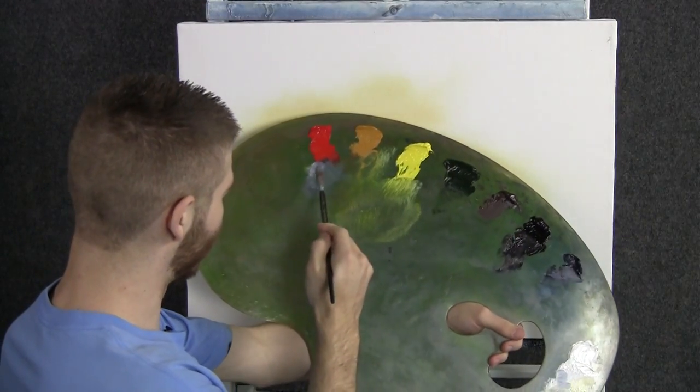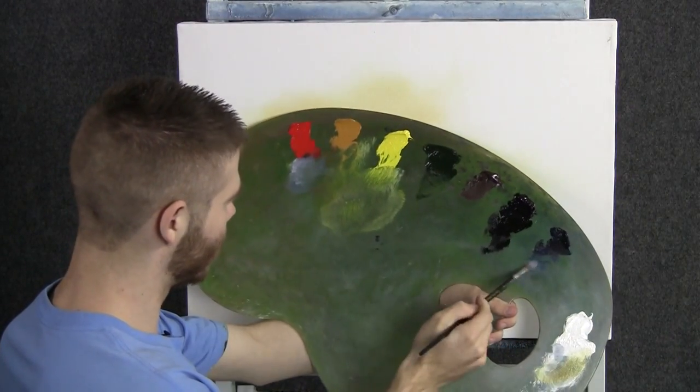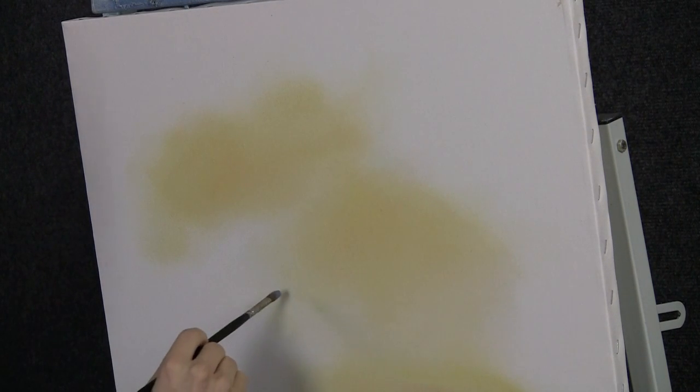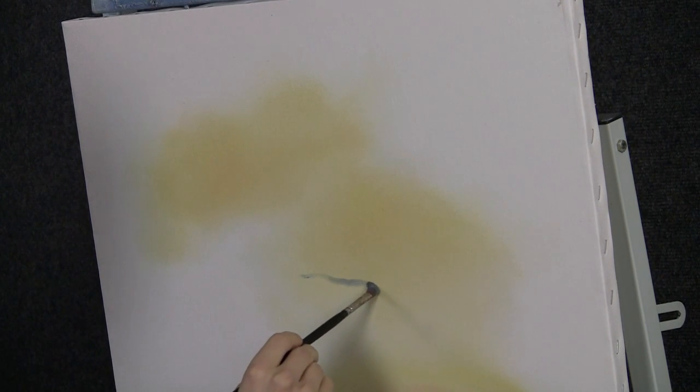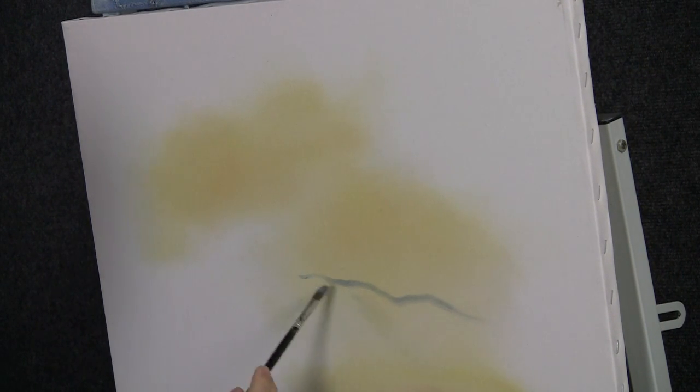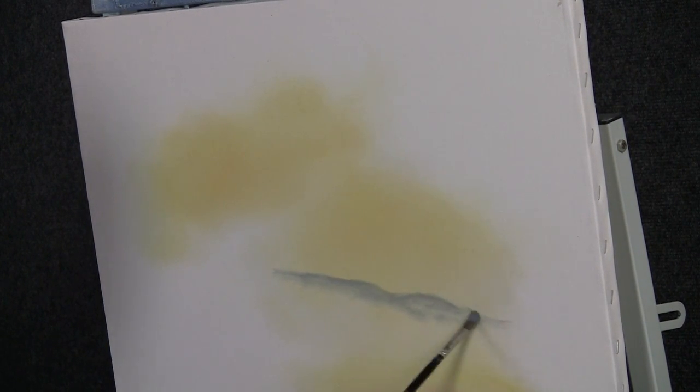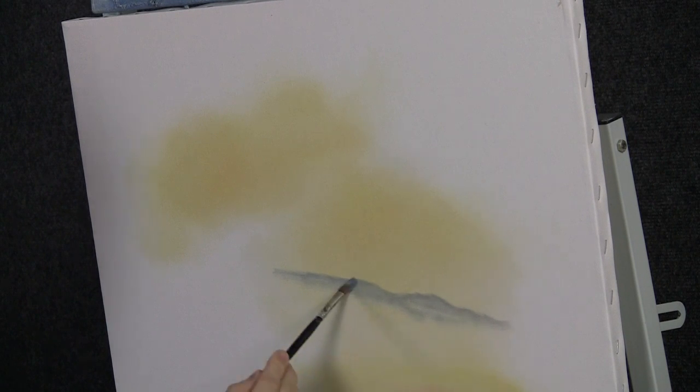A little touch right here in the water. Now with our filbert brush and a little bit of red, blue, and white, let's just drop in a beautiful little mountain here. Then just fill it right in. Pretty soft — it's just a little something there in the background in the distance. We're not too worried about it.